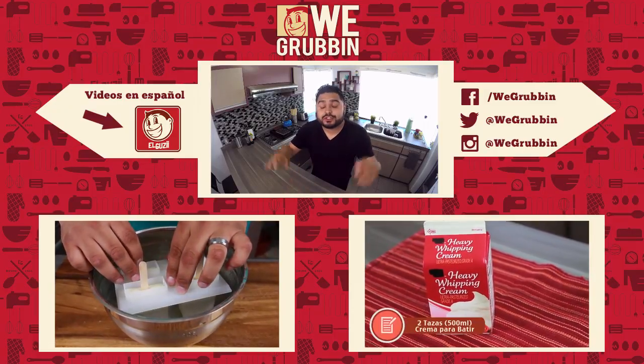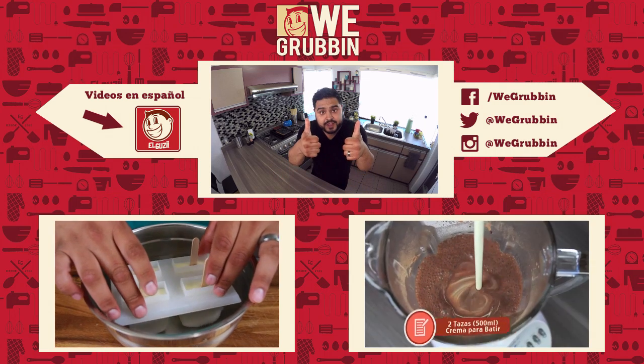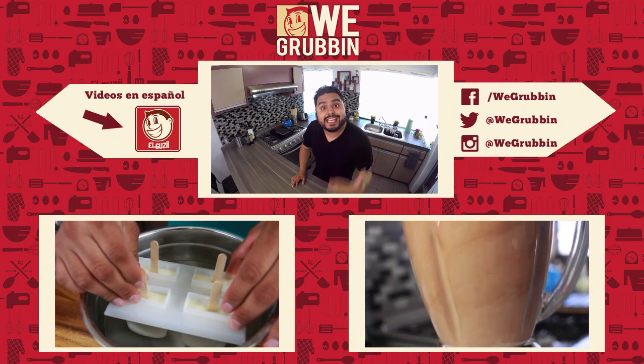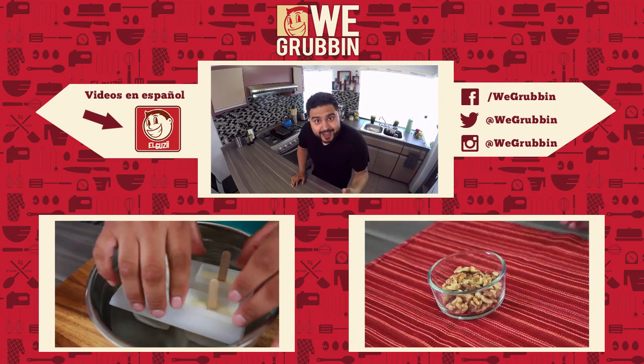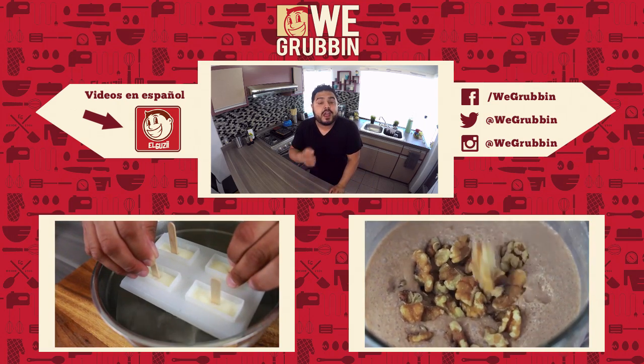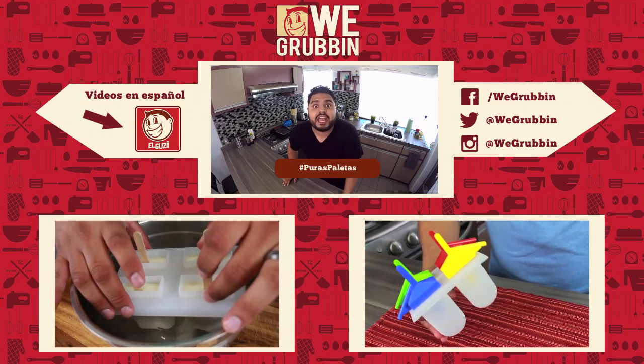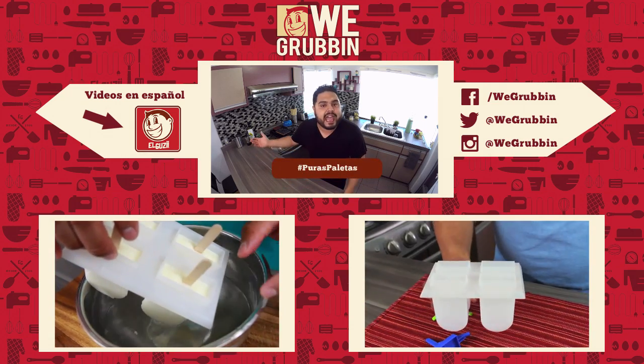Hope you guys like these paletas — they're so good! If you guys did, give it a thumbs up. Make sure to subscribe here at We Grubbin so you can see new videos each week. If you guys do make these paletas, make sure you take a photo of it. Upload it using the hashtag PurasPaletas so I can like it, love it, and see it, and share it everywhere.